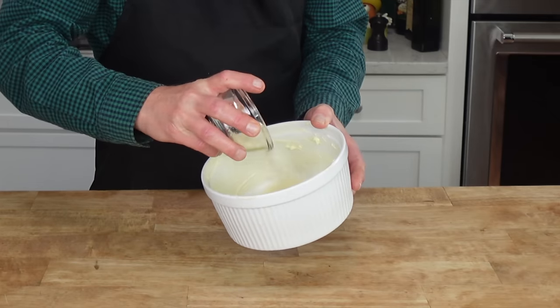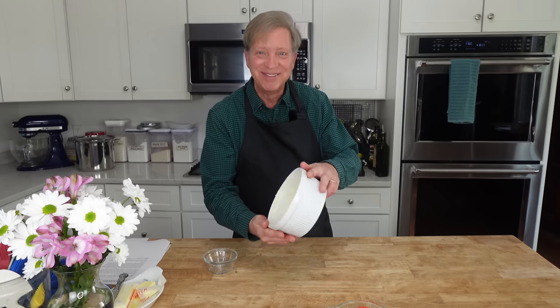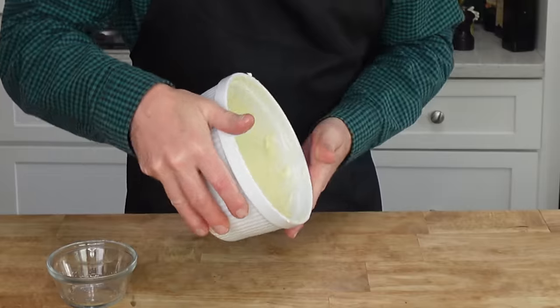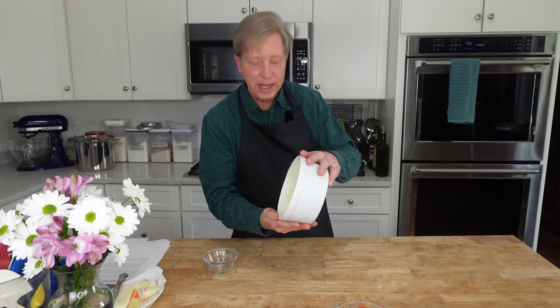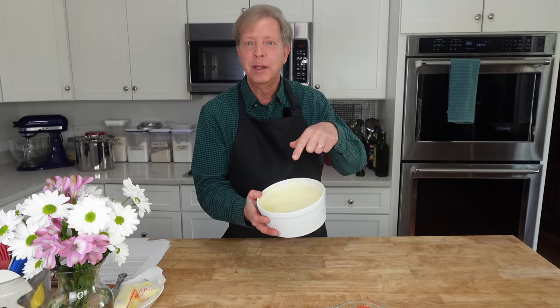Add about three tablespoons of finely grated Parmesan cheese, and then swirl the pan to coat the bottom and the sides. The cheese will give the soufflé a glorious crust. Leave any loose cheese in the dish.